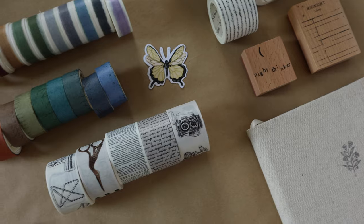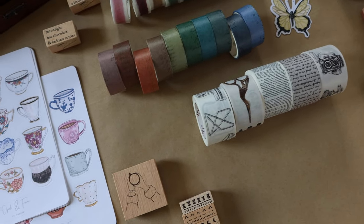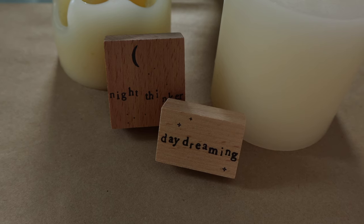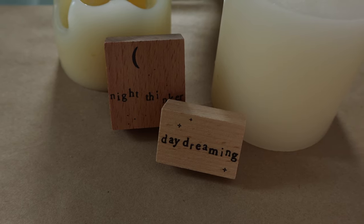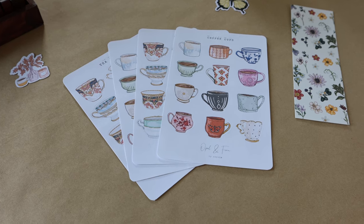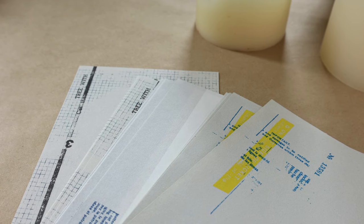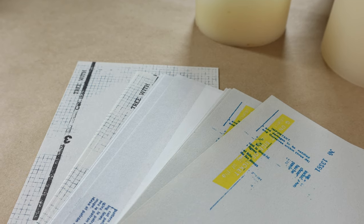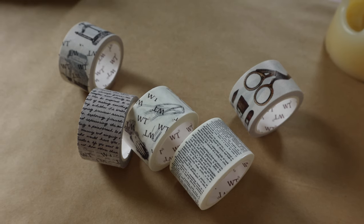So that was a giant run-through of all the stationery I bought in the last couple of months for my journal. I hope you guys enjoyed seeing everything — I love watching stationery hauls, so I found it very enjoyable to put together, and I hope it was the same for you. Until the next one, I hope you're all safe and doing well, and I can't wait to chat with you next week in another video. Bye everybody!